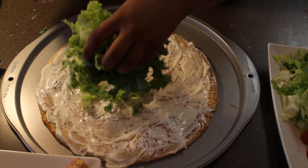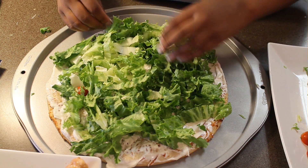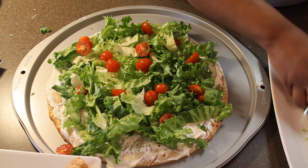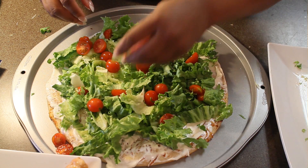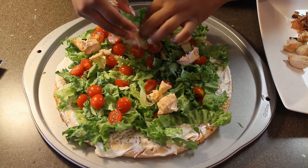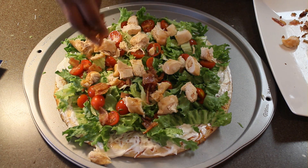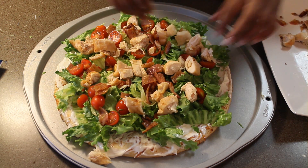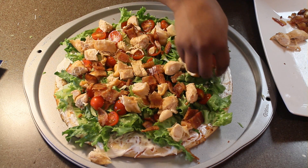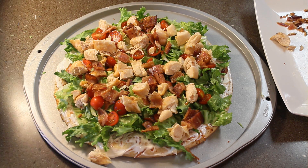All right y'all, so now we got our sour cream on there. We're going to go ahead and start putting the lettuce down. Spread the lettuce all nice and pretty and even, make sure you get it to the edge as close as possible. Now we got our lettuce on there, we're going to throw these tomatoes on, we almost done honey. Now we're going to add on our chicken and bacon. This is why they call it a chicken BLT pizza — it is delicious. It's calorie friendly if you use turkey bacon, it's easy to make, it's kid friendly. I've also served this at a party with friends who like to watch their weight, and this was a good alternative and they seemed to like it.